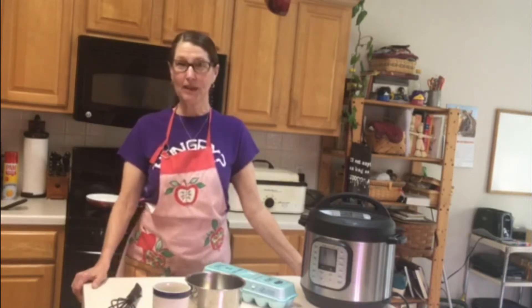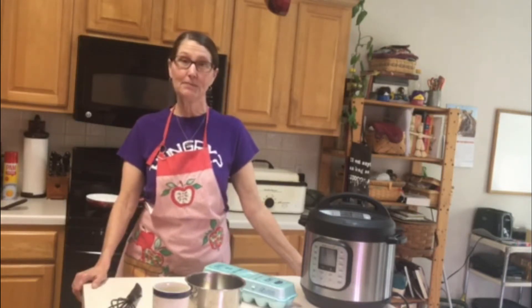Hi, I'm Dr. K.P. McKee with A Spacious Place Creativity and Spirituality Center.